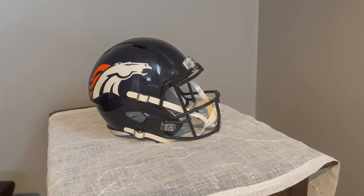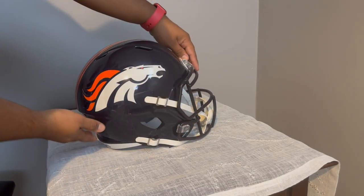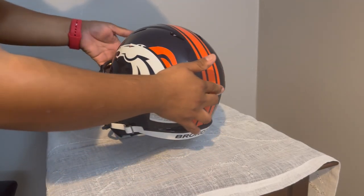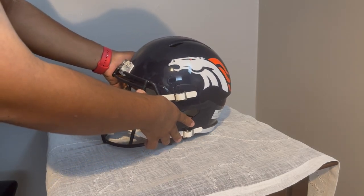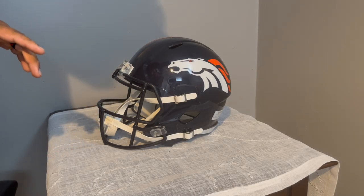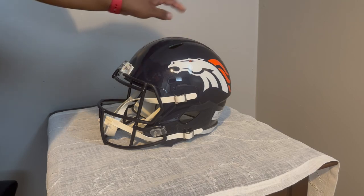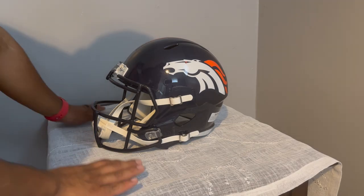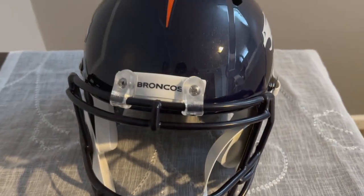You have no idea how excited I am about this. In case you guys didn't know, I am a Denver Broncos fan — I always have been. And this is just amazing for me. This will go up on my cabinets, and hopefully I can get a signature at the Broncos game.